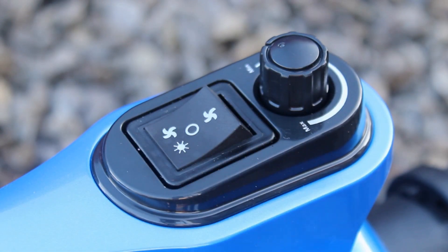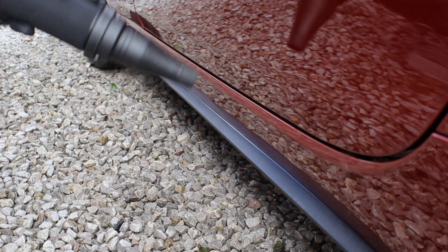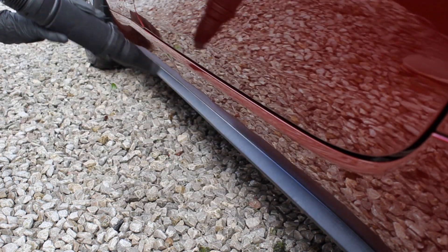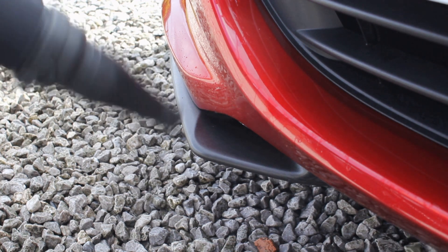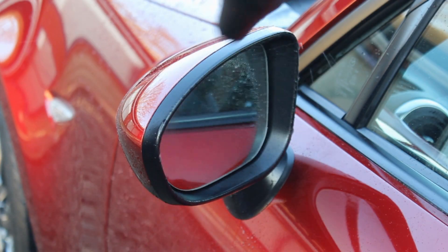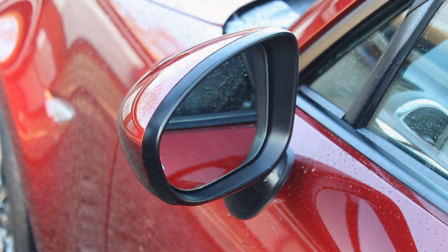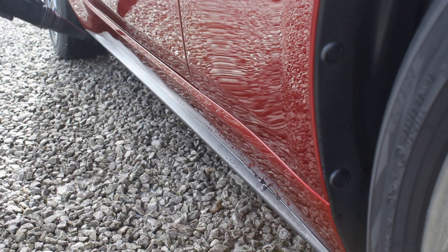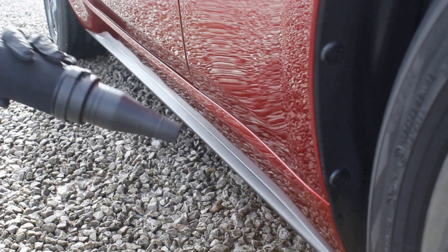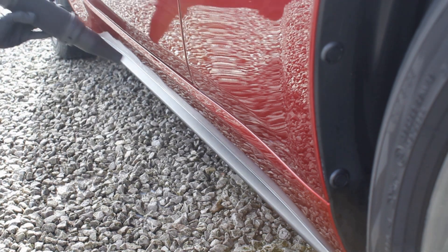I then dried the vehicle — I normally use my car dryer for this, which is particularly useful because it blasts out all the areas where water might be trapped. If you don't have a car dryer, dry as normal but be really thorough around these areas and try to get your microfiber into the gaps as much as possible. It may also be worth waiting around half an hour before continuing, to make sure any water hiding in those gaps has evaporated, as water dripping during application could dilute the product and affect longevity.